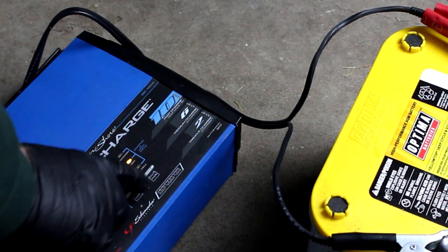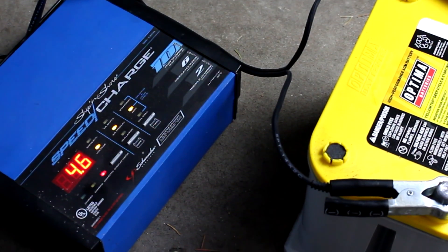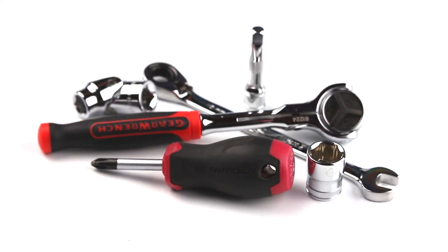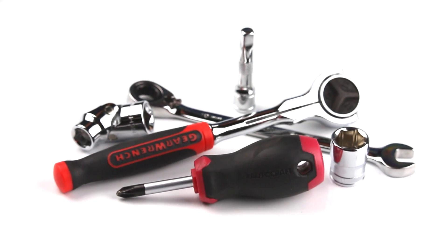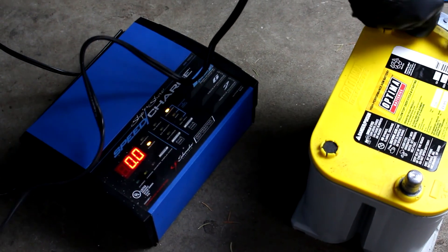This technique can be used to restore any kind of AGM battery, but today we're recovering a particular type of battery that has been known to be difficult to recover. In order to do this, you'll need basic tools to get the battery out of the car, and a battery charger that has both an AGM setting and a low amperage setting.